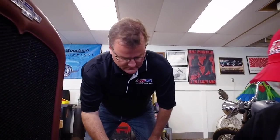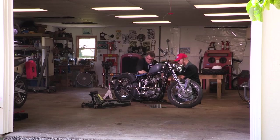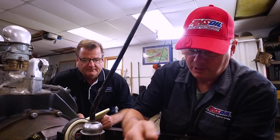My brother and I started working on bikes together at an early age. If they broke, we had to fix them, so we worked together on fixing the minibikes when we were very young. We've always had a love for motorcycles and tinkering on things mechanically. As we've moved through our lives and gotten older, we decided to start working on some projects together.